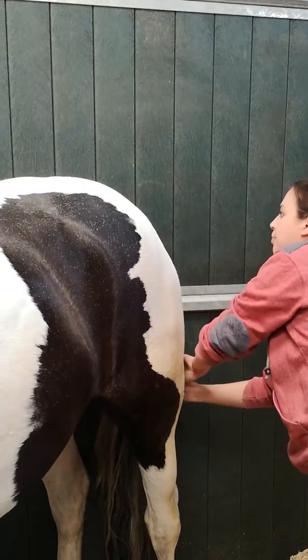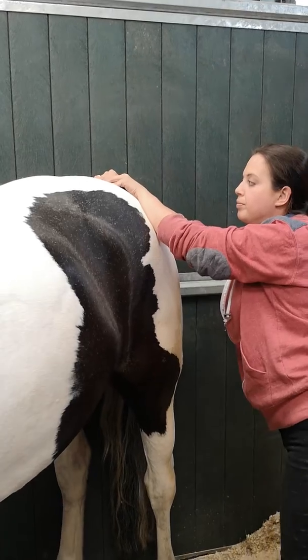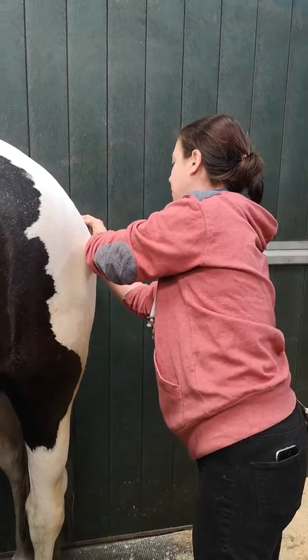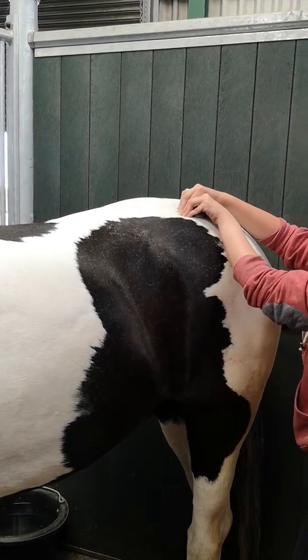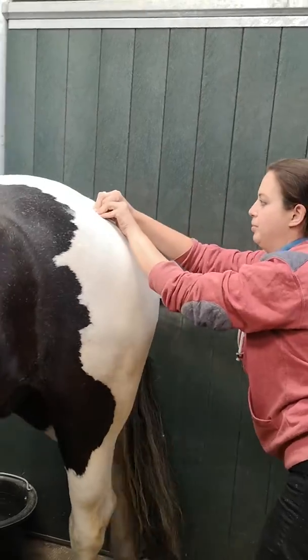That's it. Just keeping an eye on his reactions. Go a little bit steadier if he's a bit jittery. Good boy. That's it. Drawing over. Good. That's better. Good boy.